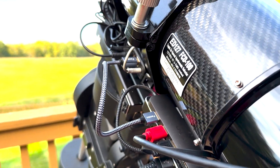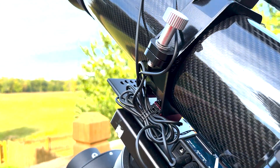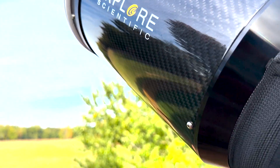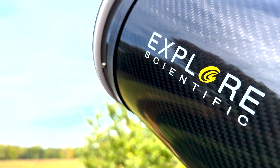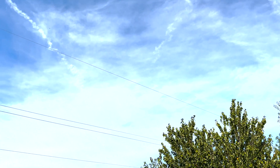The Explorer Scientific 127 F7.5 FCD-100 carbon fiber triplet refractor telescope with a two-and-a-half inch focuser. FCD-100 — what in the world does that mean? Stick around as we talk about that very topic.